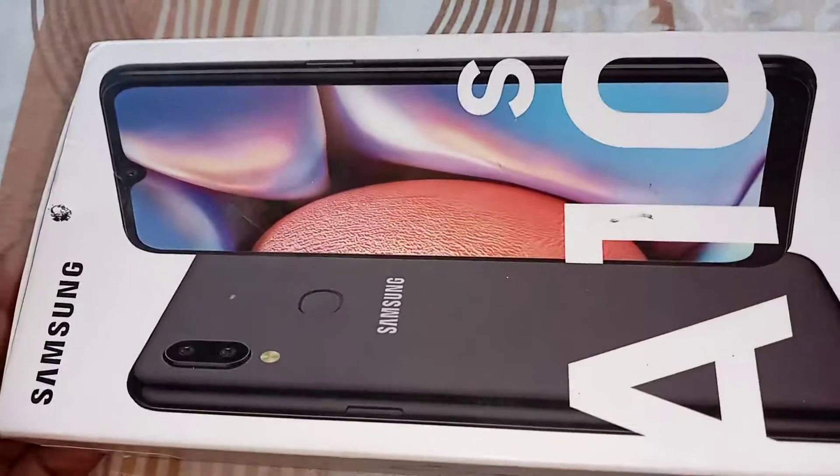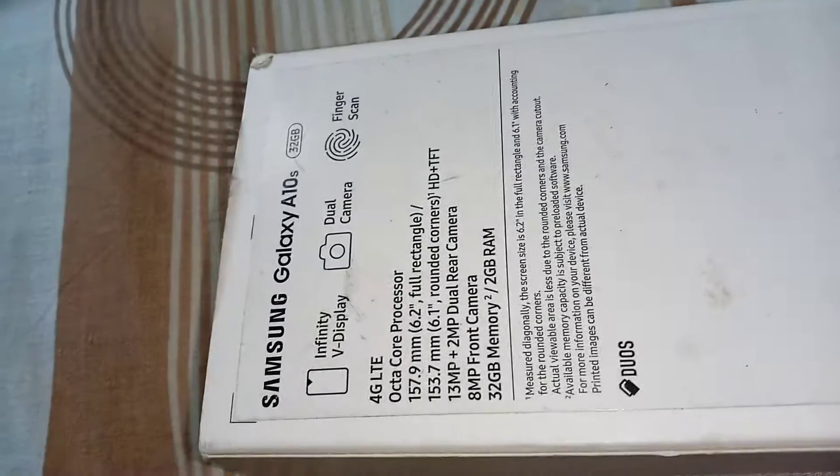Hi guys, we are going to talk about Samsung Galaxy A10s. Samsung Galaxy A10s has an Infinity V display, dual camera, fingerprint scan, and also face recognition.